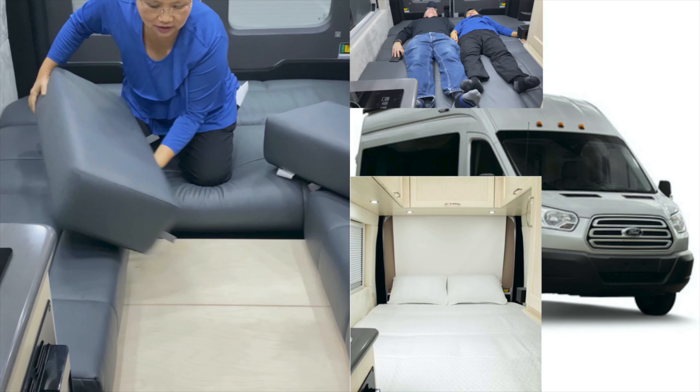This is the new Truma control for your hot water and furnace — called the Comfort Plus system. Truma is one of the top brands, if not the top brand in the industry. It's an on-demand, tankless style water heater. The furnace is now ducted low here, so you get good heat off your propane furnace.